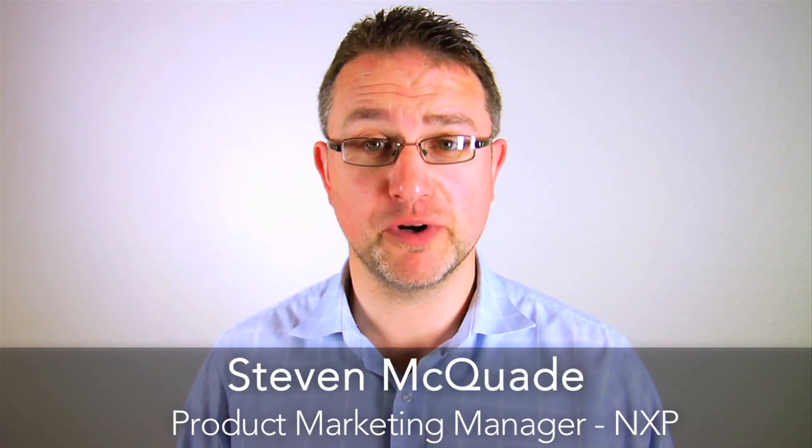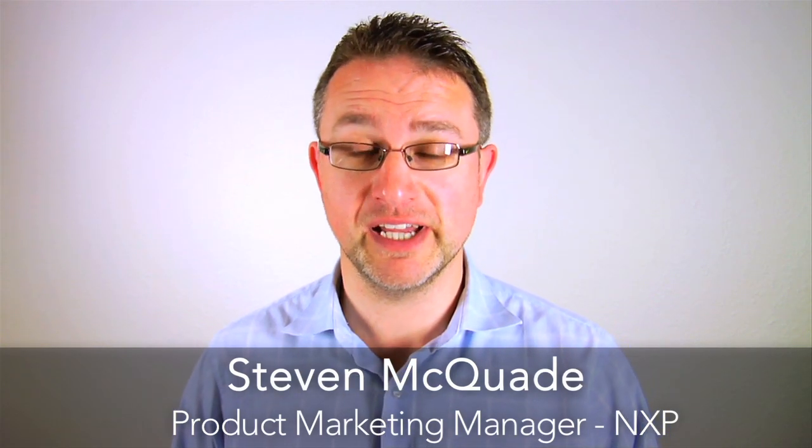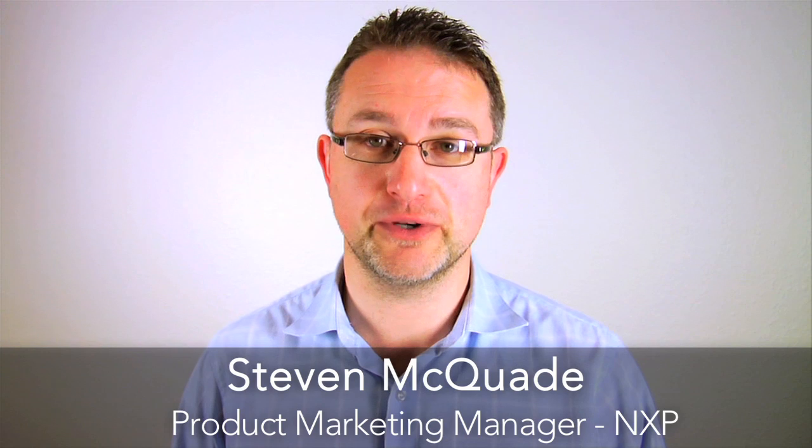Hi, my name is Stephen McQuaid. I'm Product Marketing Manager here at NXP, and today I'm delighted to tell you about the LPC1500 series of microcontrollers dedicated to motion control.